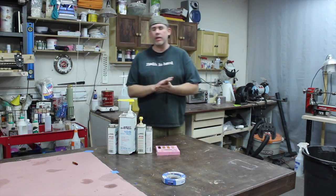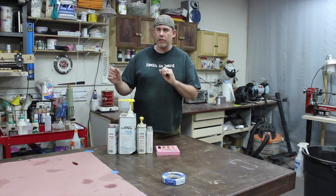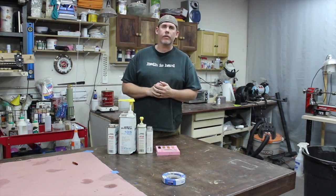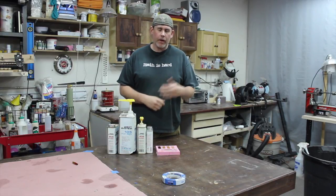Hey, this is Zach over at Envy Woodworks. Today I'm going to be talking about West System Epoxy, specifically the 205, 206, and 207 hardeners — but the mixture ratios are really what I'm talking about.